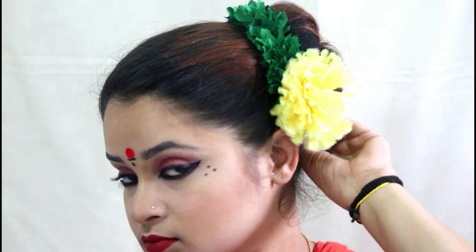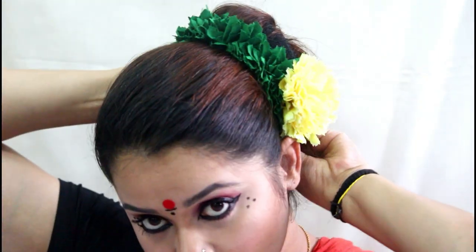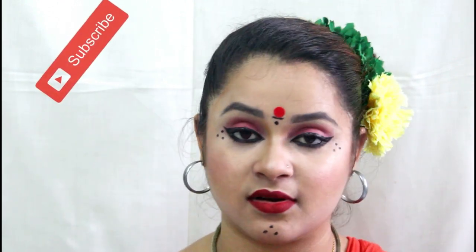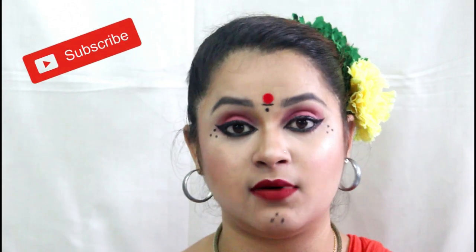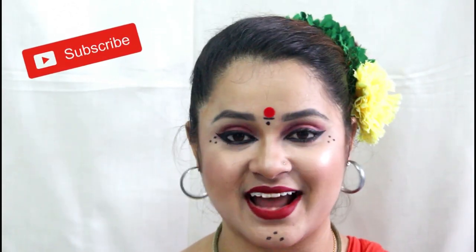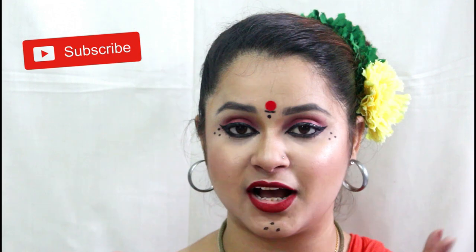Thank you so much for joining us. I will share how to keep and style your hair. I will share my hair details and practice the same way so that you will be able to do this. When you practice the makeup and hair style, you will learn how to perform the makeup tutorial.